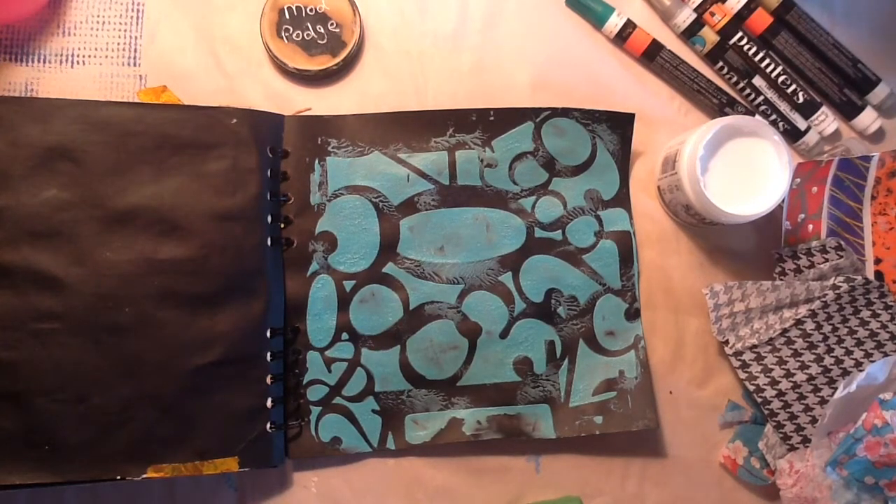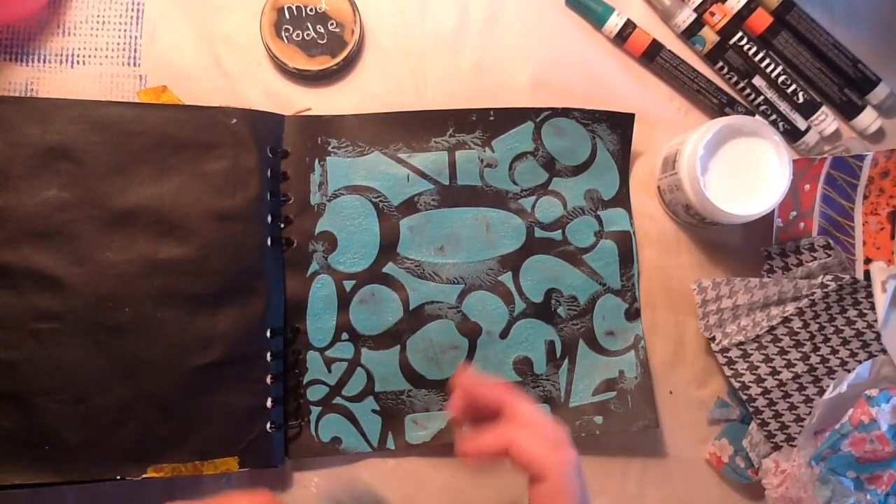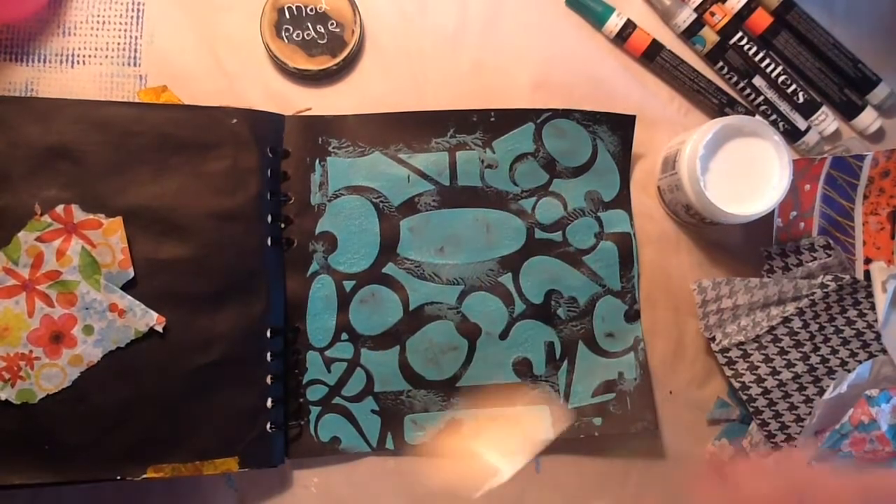Hey everyone, it's Sue here. I just wanted to have a seat here and play a little bit in my most favorite, favorite black journal.